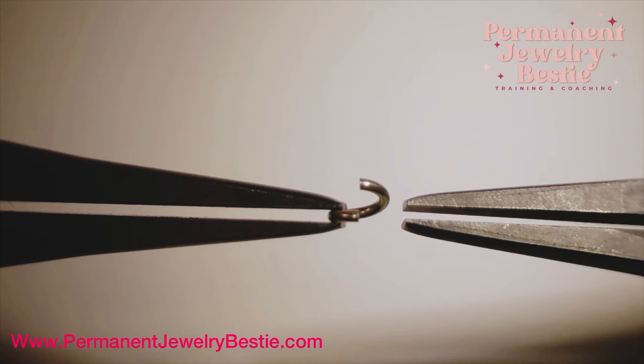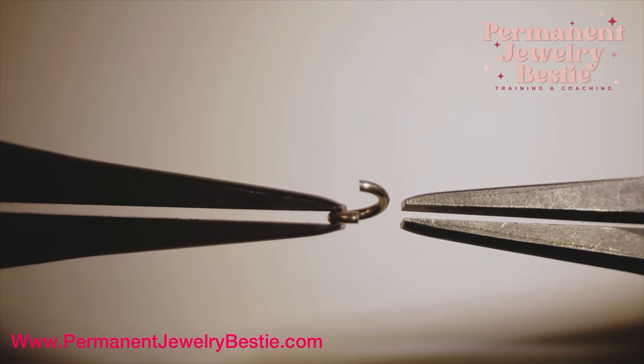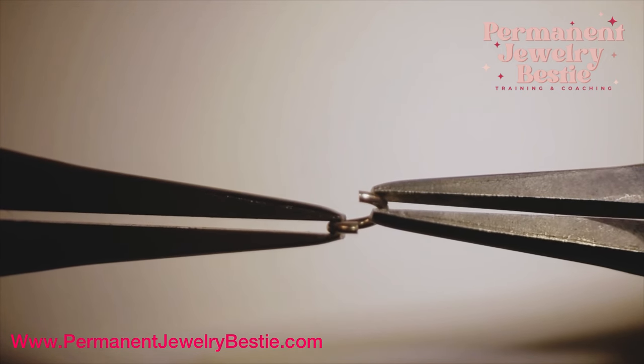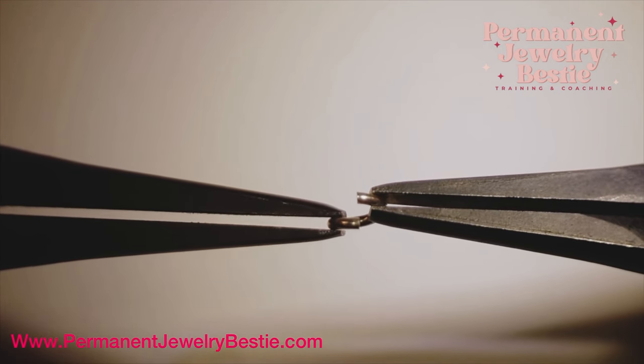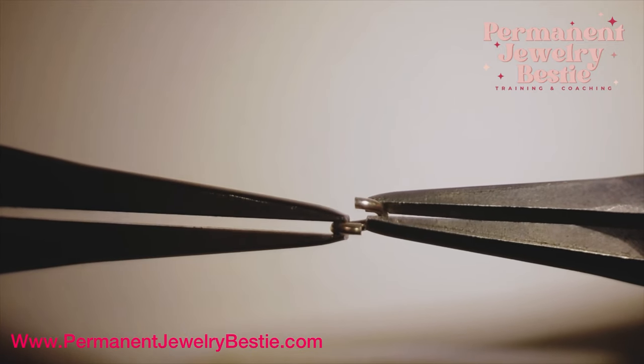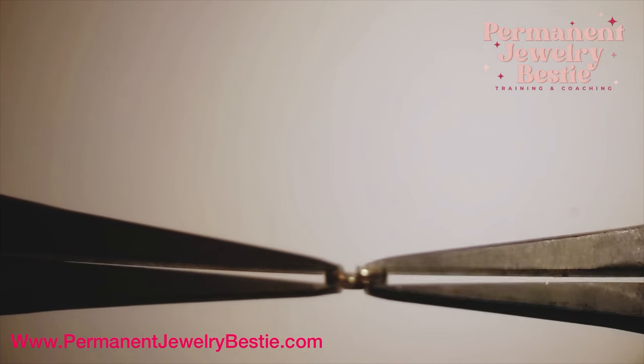We have now pulled our jump ring apart — plenty of space for our chain. Pretend you have a chain hooked here. Now you're going to push the ends past each other, putting a little pressure, and then you're going to twist it back closed. You can hear and feel it.